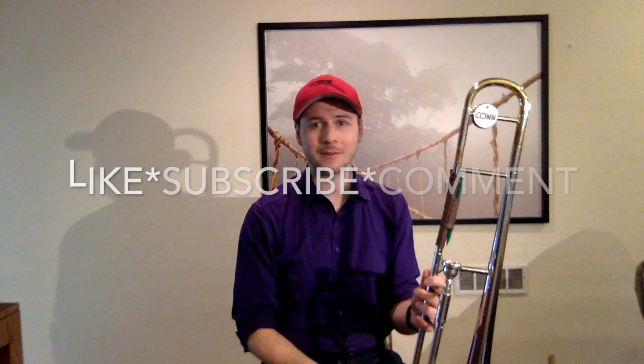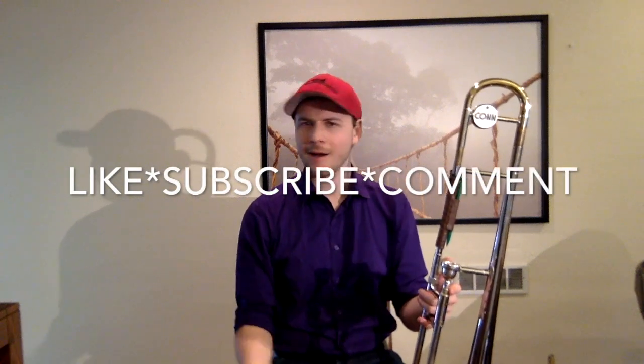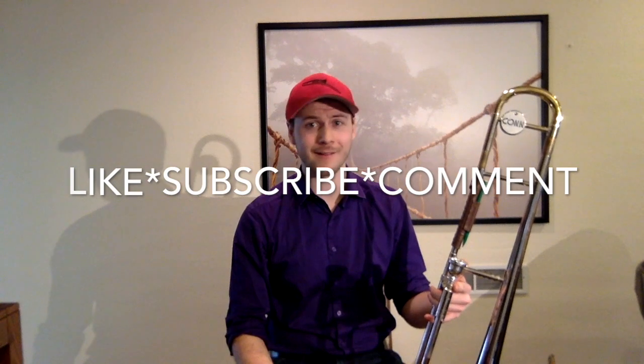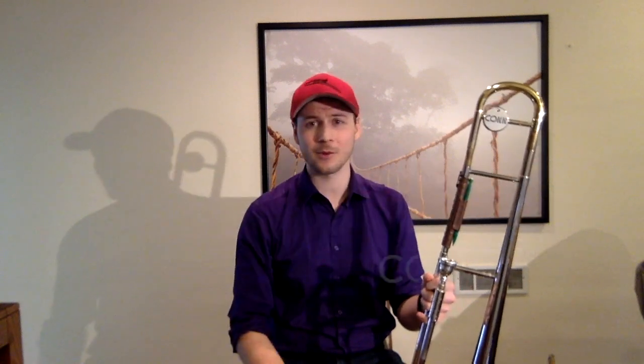I hope you learned something about multiphonics today. If you have any questions about what I showed in the video, just comment below and let me know. If you like what you're seeing, please subscribe and like the video — I'll keep them coming. You can also comment if there's something you want me to explore in a future video. Send me an email and I can send you the PDF of the exercises shown in this video. Thanks a lot, guys.